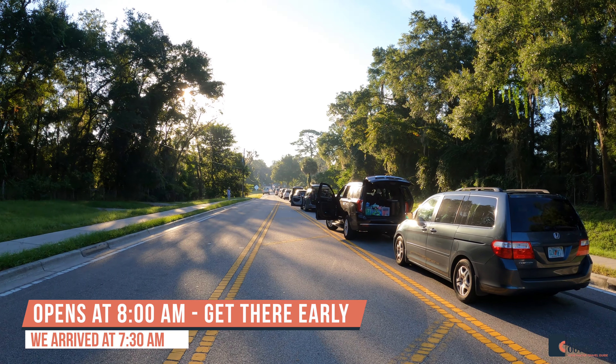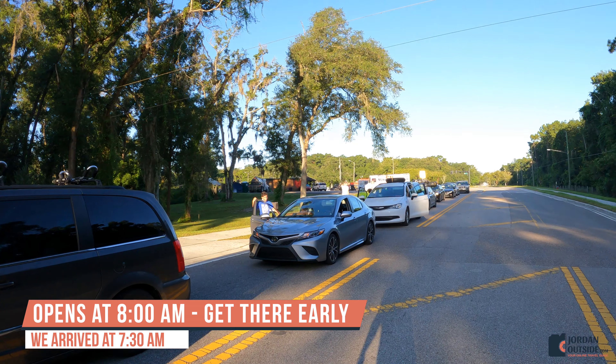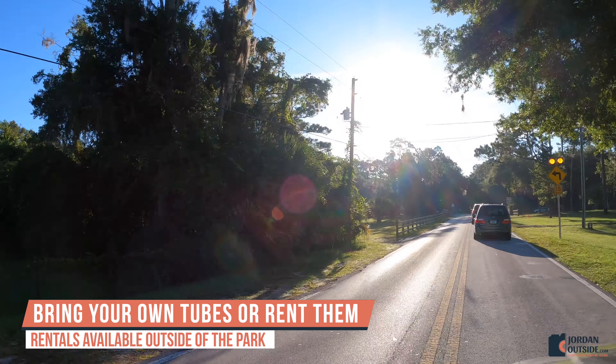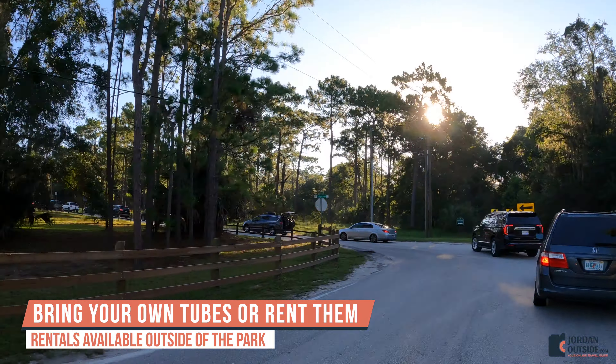The park opens at 8 a.m. We arrived about 7:30 and found a really long line, so you definitely want to get there early. We brought our own tubes, but you can rent them outside of the park — there are no rentals inside the park.